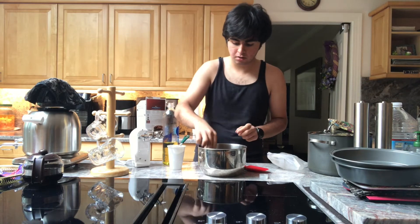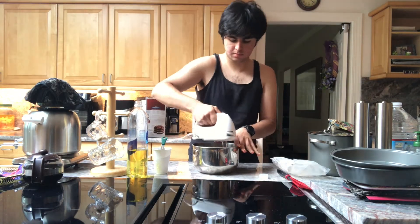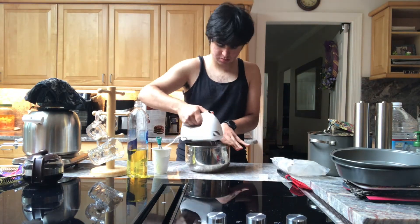Next, you'll need one egg. Crack that into the bowl. Mix it up very well.